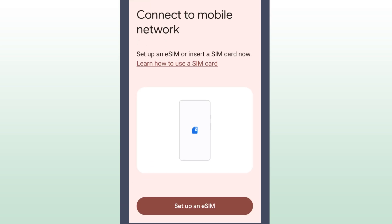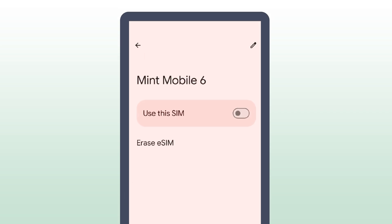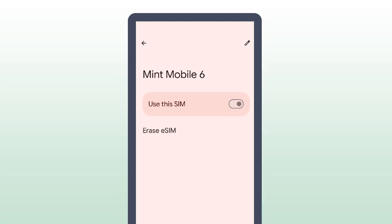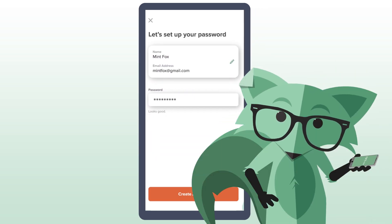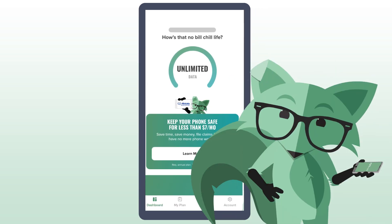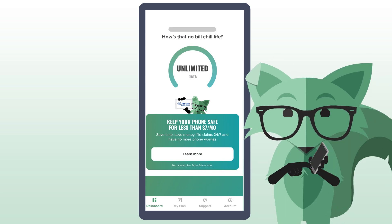Tap Add eSIM, then select Set Up an eSIM and follow the steps to confirm your network. Select Use This SIM and make sure you've chosen the Mint Mobile Network. Once you're done installing your eSIM and you've set up your password to finish creating your account, you're good to go. If you don't get a signal right away, just restart your phone and that should do it.